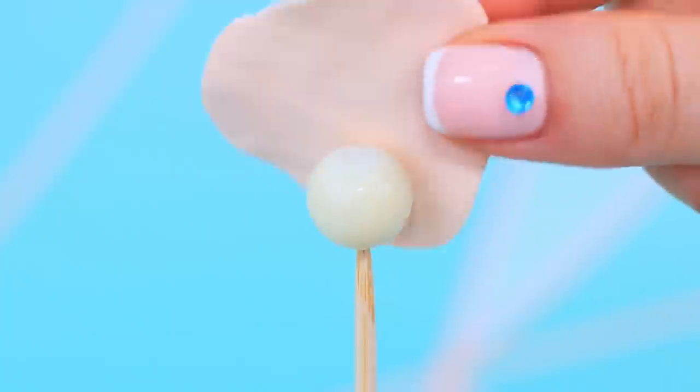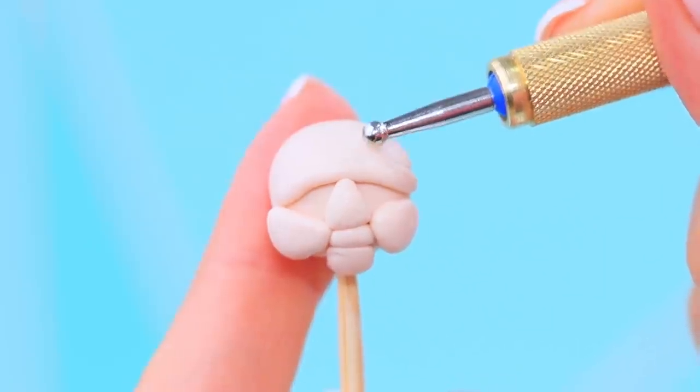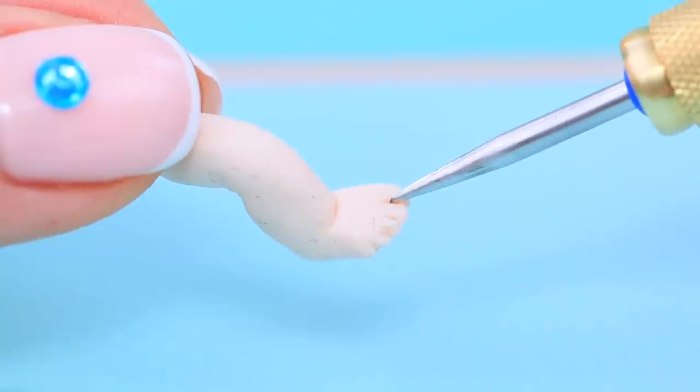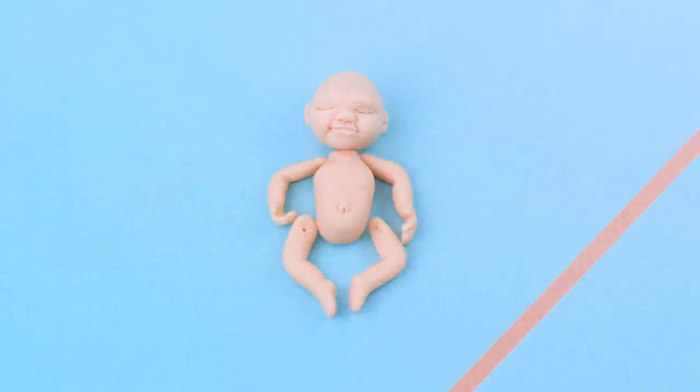Make a small ball out of clay. Add some texture to the eyebrow ridges, cheeks, and a nose. Work on the smaller details and add ears. Shape the body and make a pair of legs and arms. Now we just need to put everything together!